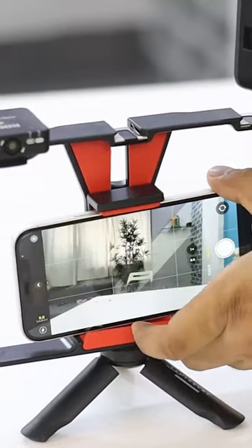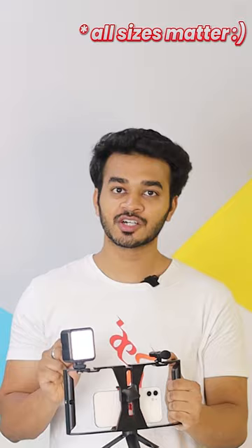In the center of this grid, there is a phone holder, which you can put your phone in comfortably. You can place any size, any brand of phone comfortably.